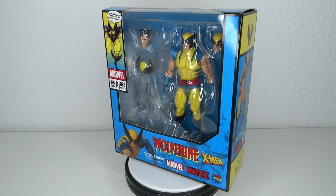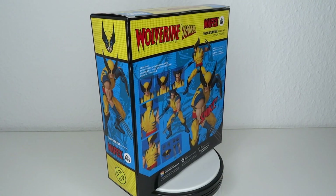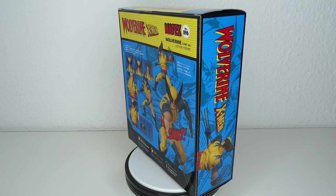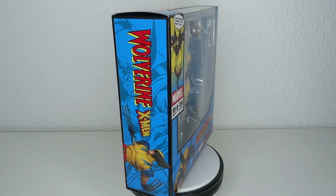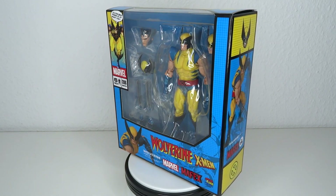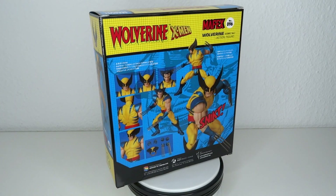It's Marvel time! Hello and welcome to another figure review. Today we're going to have a look at the Marvel Mafex Wolverine from X-Men. This is something I've been waiting for for so long. As a kid who grew up in the 90s, X-Men was one of the premiere shows I would watch every Saturday. To finally get a high quality collector's figure from that line in the original Jim Lee design — which, if you're more into comics, that's where it comes from — we finally got this and I cannot wait. Let's go!